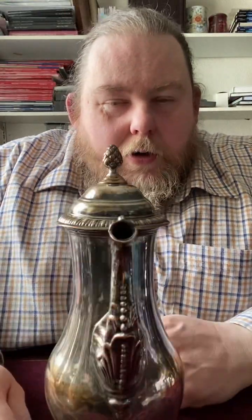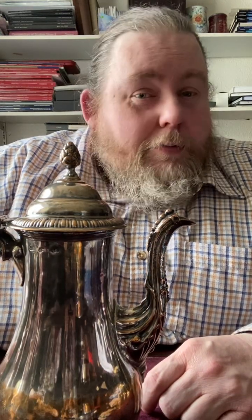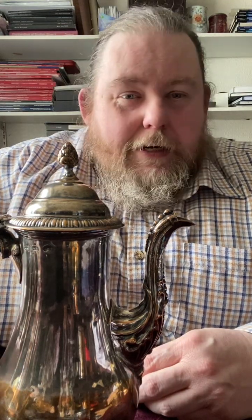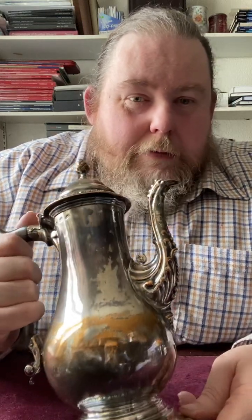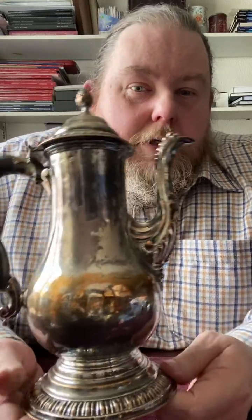Hello again. This week we're looking at larger Sheffield plate. You may remember a month ago we looked at Sheffield plate flatware, which was quite popular. We're not going to do the whole history of Sheffield plate — that's impossible in any number of videos — but I just want to look at a few pieces and talk you through them. Some of these things I've forgotten I had, so they haven't had a clean. I don't think this has had a polish for 15 years, so do excuse me.